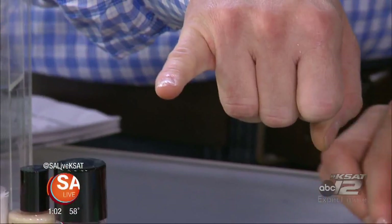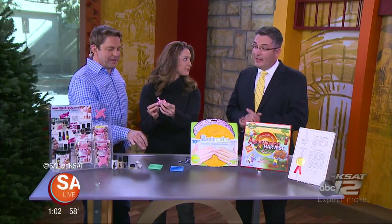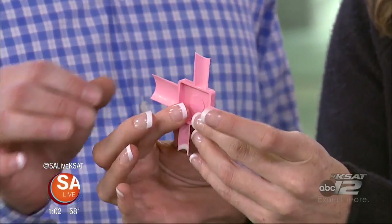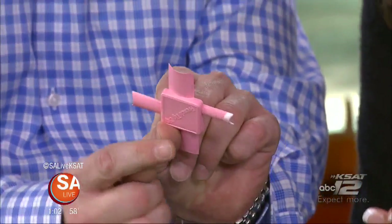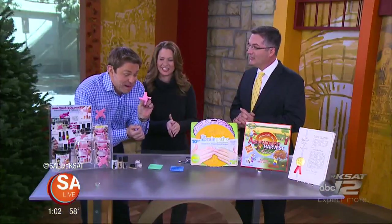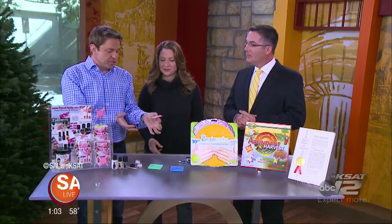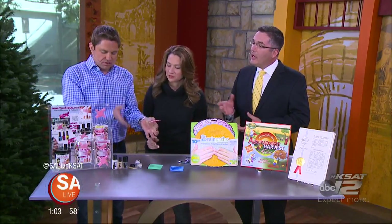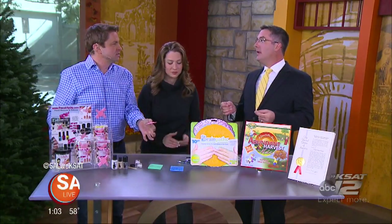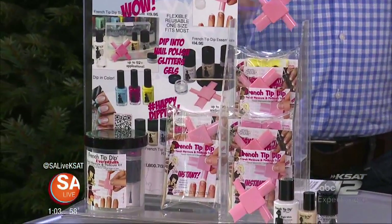Once you get the hang of it, you will get that perfect French manicure in a matter of seconds. They make perfect stocking stuffers. It comes with all different sizes — that is what we call the Ninja Star of the French Tip Dip. It's for pedicures and manicures. All the accessories are there together, and it comes in a convenient case. The quickest place is FrenchTipDip.com.